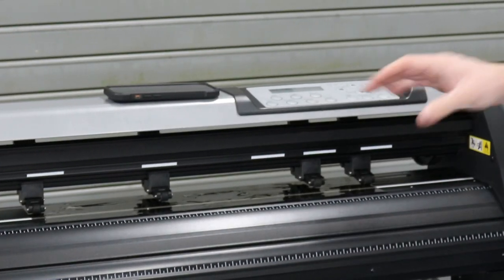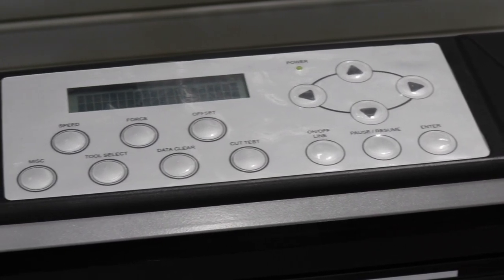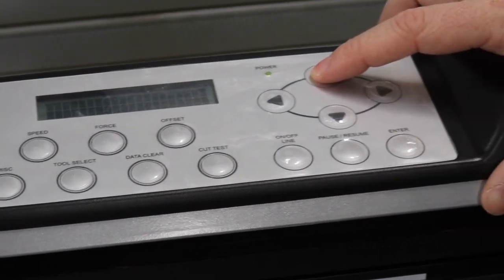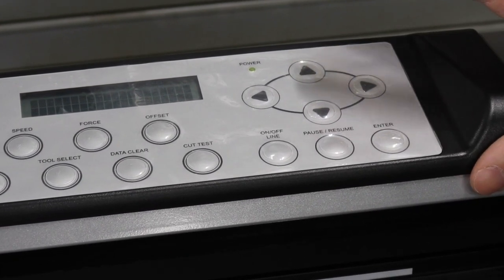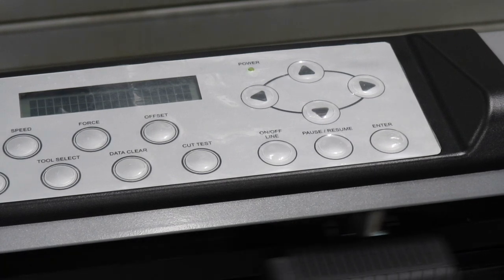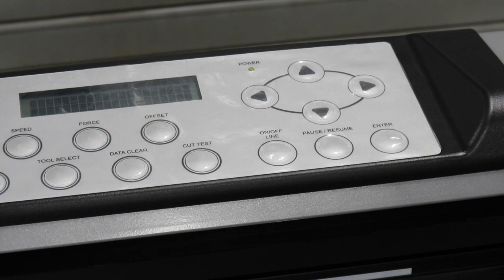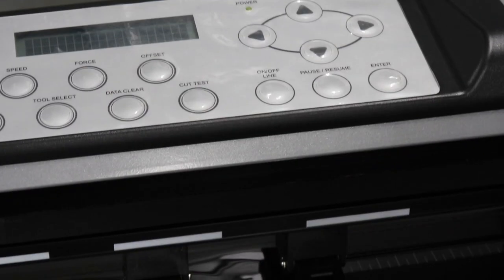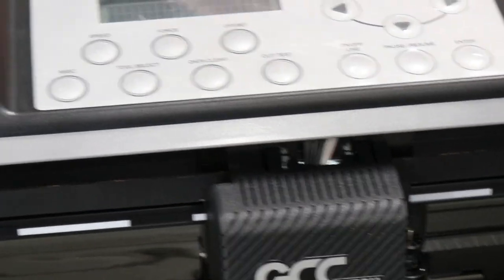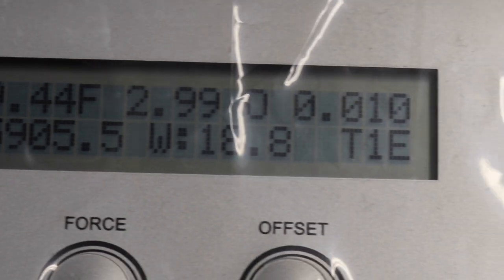Now with that set up, we can move forward with setting up the platter. Now that we've got your film loaded on here, we want to press the up key to get the measurements on it. Press the up arrow and it's going to get your measurements. You can see that it says 9.44, 299, 0.01.